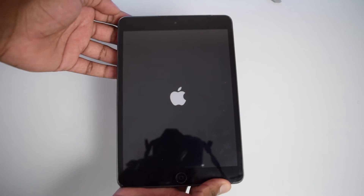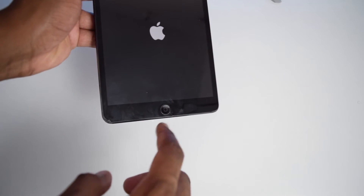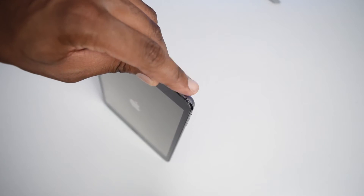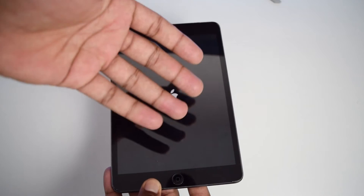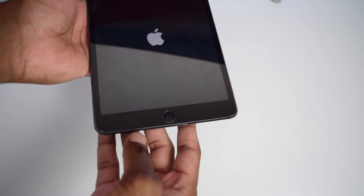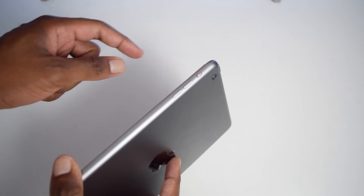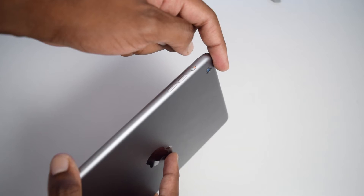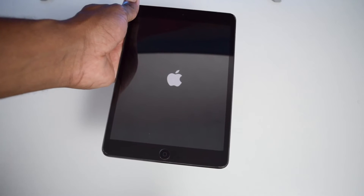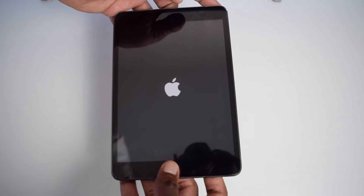The process of performing the forced restart differs a little bit depending on your iPad model. If you've got an iPad with a physical home button, just like mine, you're going to press the home button along with the power button on top — press and hold both buttons for five to seven seconds. Now, if you've got a more recent iPad without an inbuilt home button, you'll have to rapidly tap volume up, then quickly tap volume down, and then press and hold the power button.